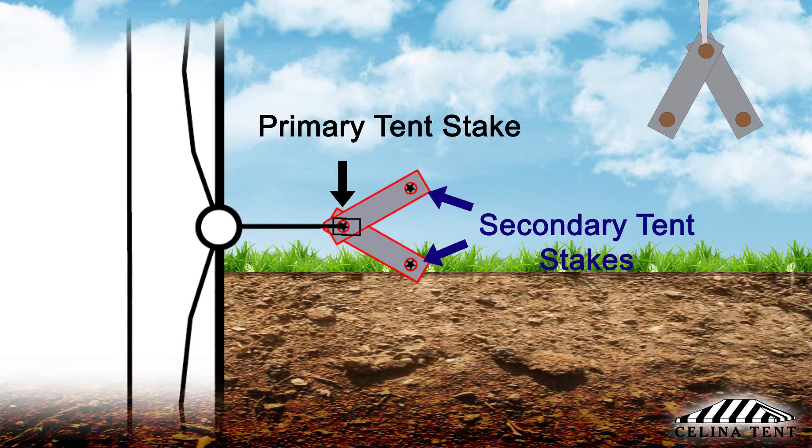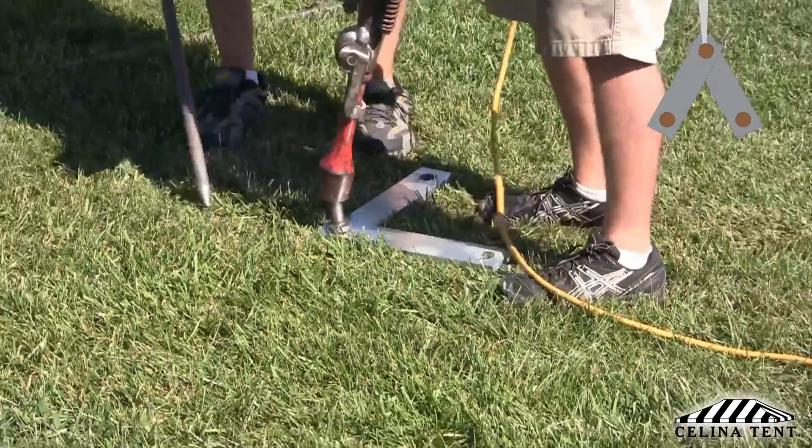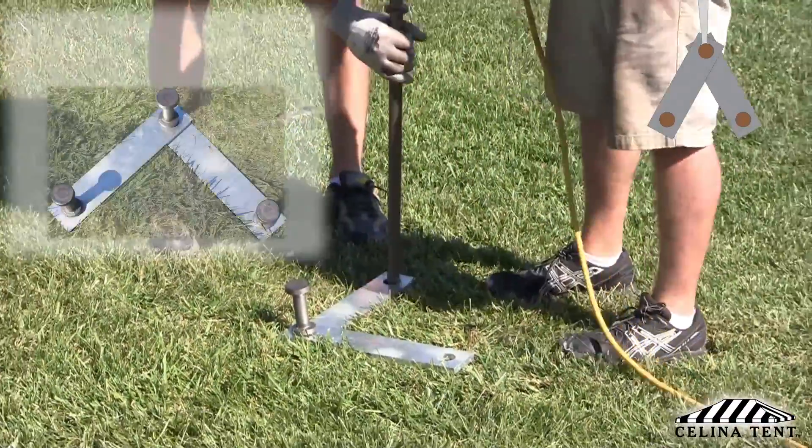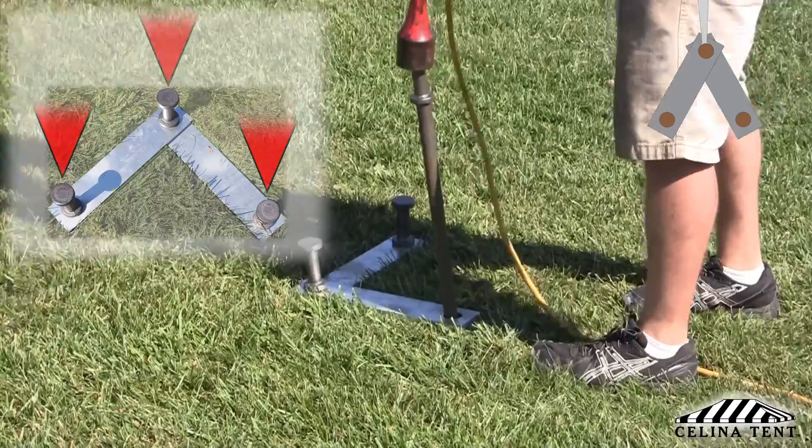Secondary tent stakes are placed in each of the other plate holes. Arranging the secondary tent stakes at an angle allows the pressure exerted on the stakes to pull against the soil that isn't already placed under any stress by the primary tent stake.